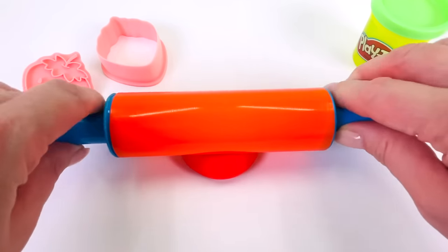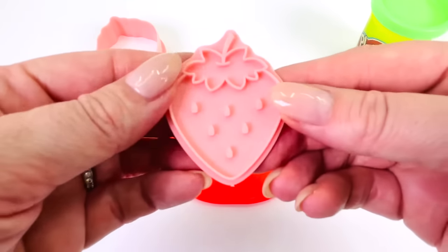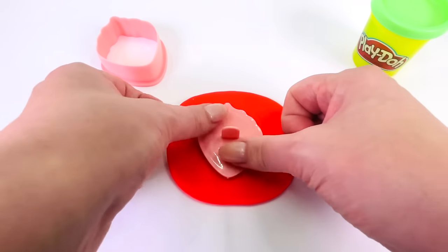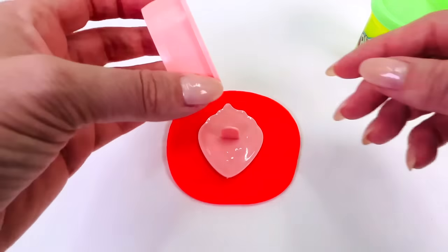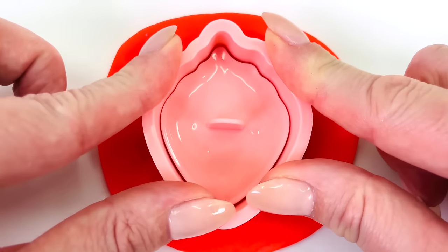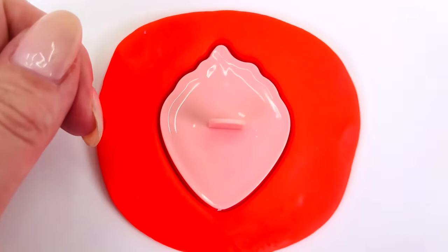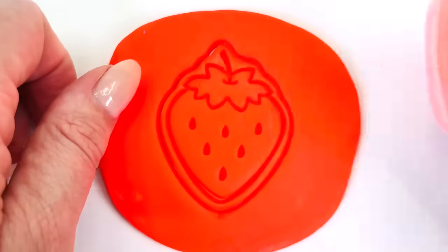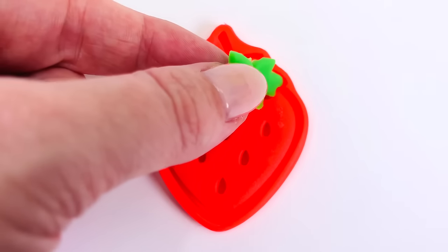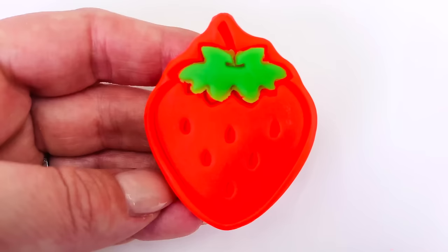First I need to roll it out really flat so we can make our shape. I'll just get my cutter and place it in the middle of the dough, pressing it down. Now all I need is the outside of the cutter to cut the shape. Wriggle it around a bit and carefully take it out. Looks amazing. I'll just remove the extra Play-Doh. And I'll put this little green leaf on the top. Looks great. We made our first fruit, a strawberry.